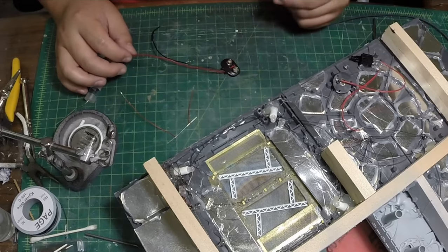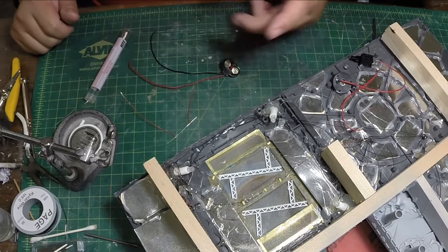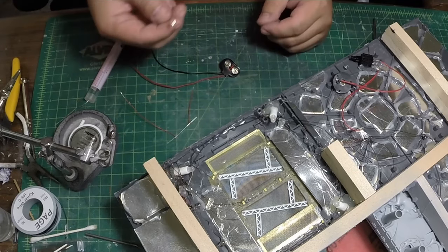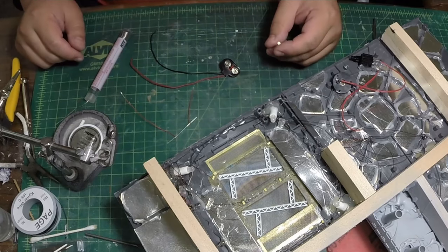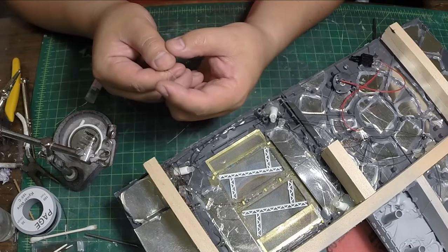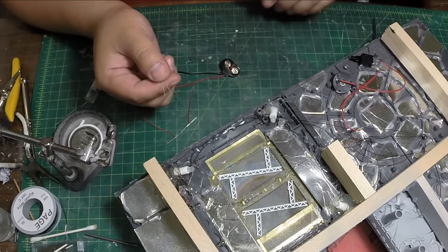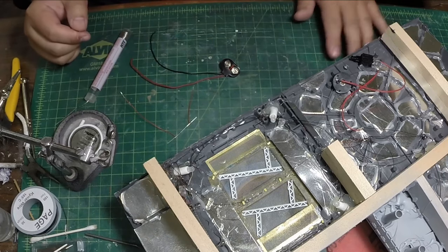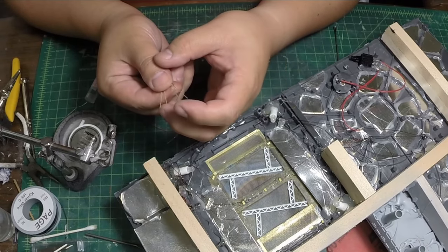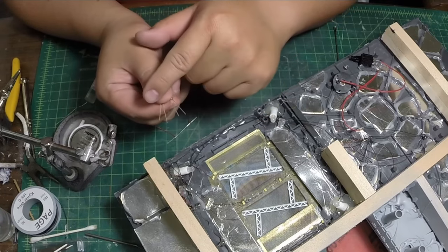I sort of touched on this earlier about everything being in parallel, and I didn't really say there was a solution — but the solution is, since I'm using different colored LEDs, I need to put this in series. What that means is the positive end from here goes to the negative end of the next one, and that negative end goes to the positive end of the next LED, and so on and so forth, so that this is in series.